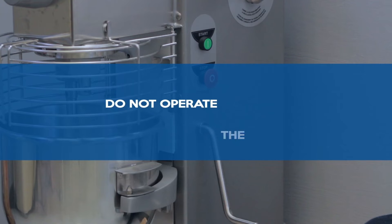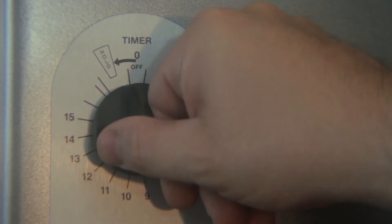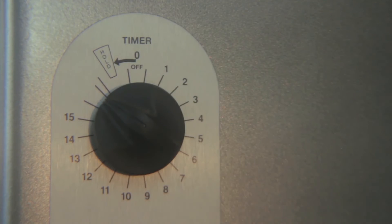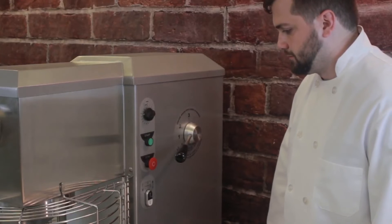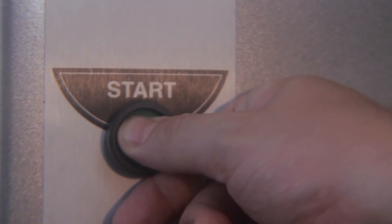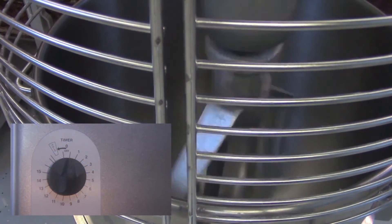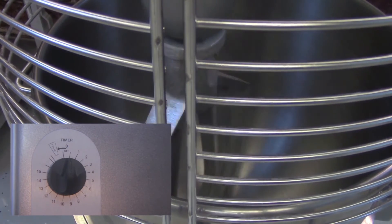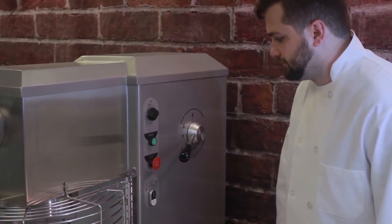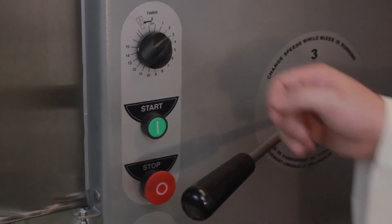Do not operate the mixer without the bowl in place. To operate the mixer, turn the knob to the hold position for continuous operation or set the timer for timed operation. Push the green start button to start the mixer. The mixer will stop automatically when the timer reaches zero. To stop mixing before the timer reaches zero, press the red stop button and turn the timer to zero.